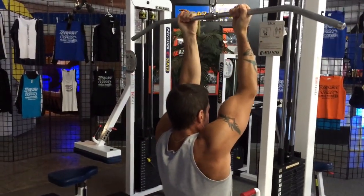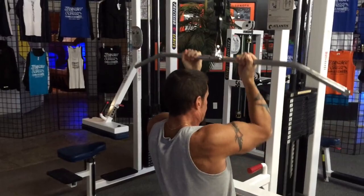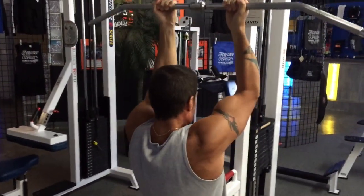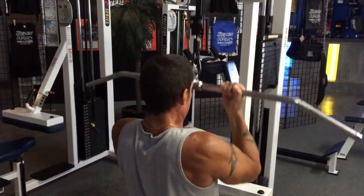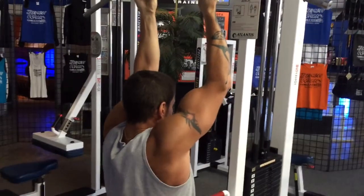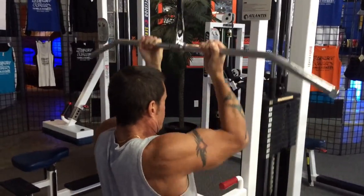Here we're doing some drop sets — six to 10 reps, drop the weight, six to 10 reps, drop the weight, six to 10 reps, drop the weight, six to 10 reps — total four sets. Then we're going to move on to the next exercise.